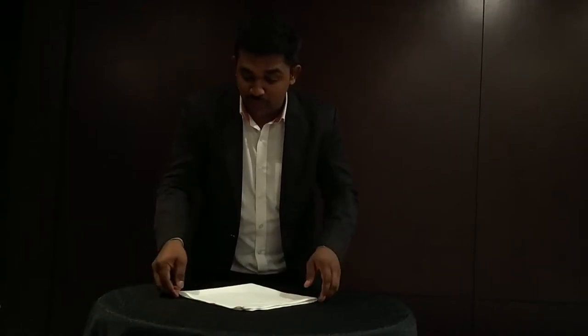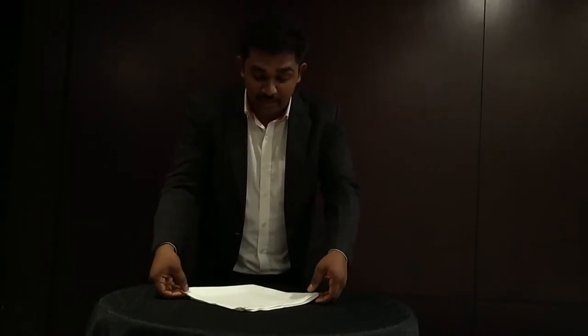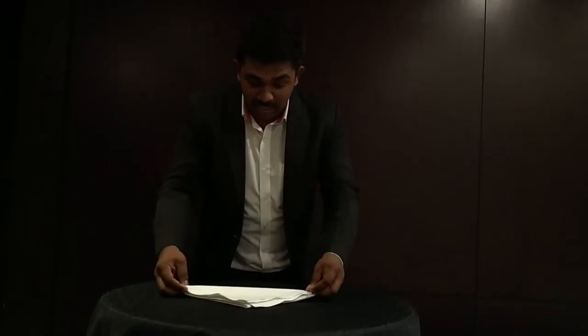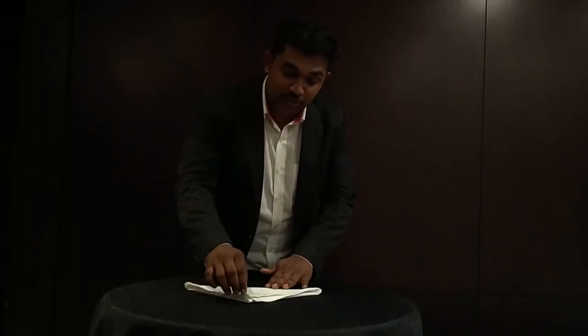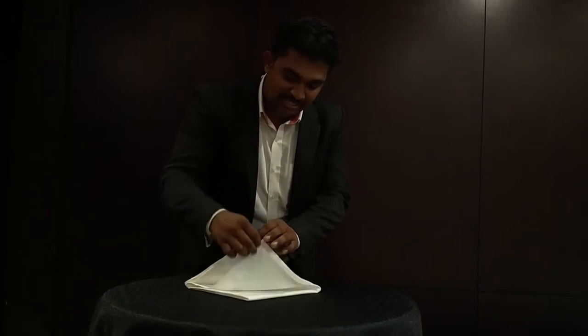The next step is to fold the napkin upside down, just like this. Take the center of the napkin, fold it in half, and flip it upside down. After doing this, again ensure that the opening parts of the napkin face the opposite side, just like this.